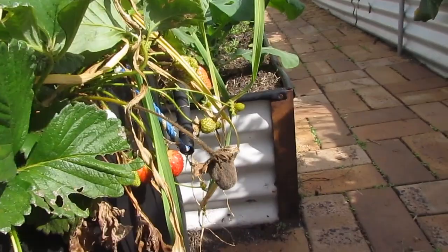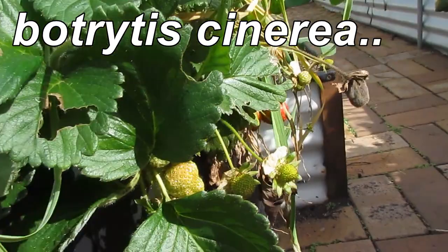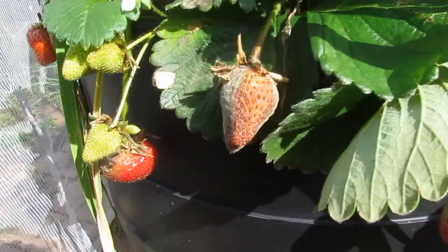How's it going? Just in the hoop house here and I thought I'd show you a bit of a problem we're having with our strawberries. We've got some grey mold or Botrytis cinerea I think it's called. It's attacking our strawberries. As you can see we've got a fair few that are infected there.